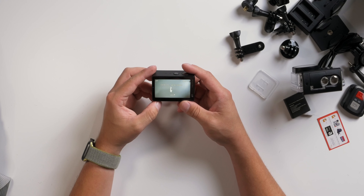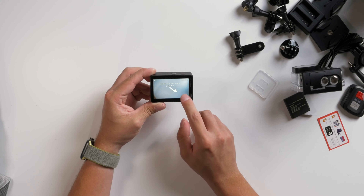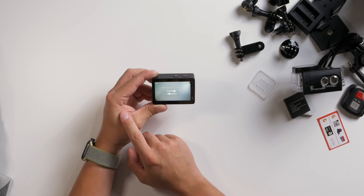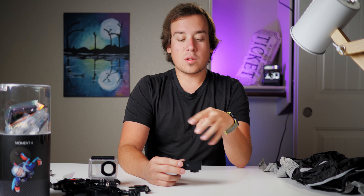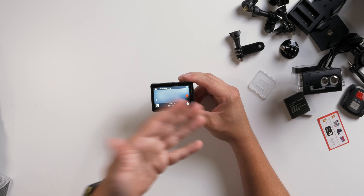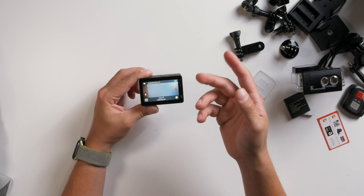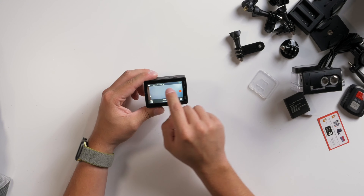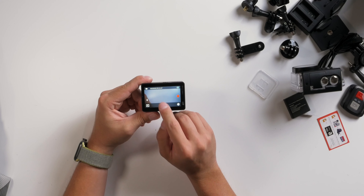Upon first startup, the VanTop actually takes you through a really quick short guide — click this button to switch mode, click this button to set up the current mode, click this button for the menu, record. It's two seconds but it tells you where to record, where to change your video settings, and how to swipe between picture mode and video mode. That's actually really neat.